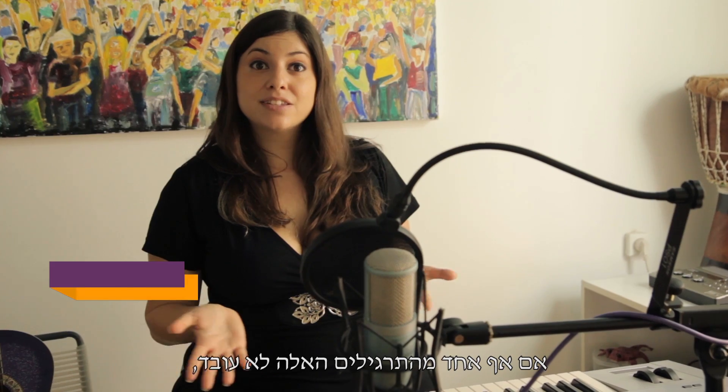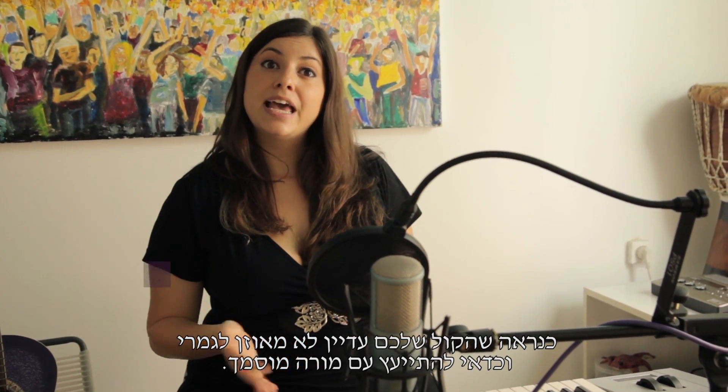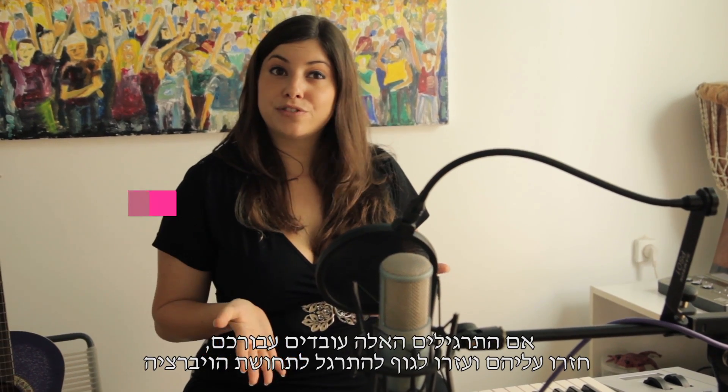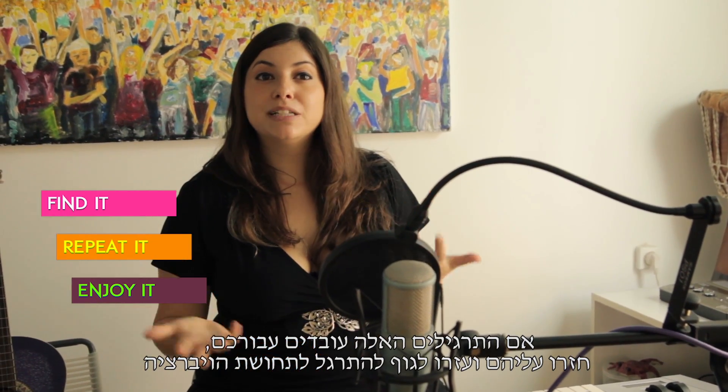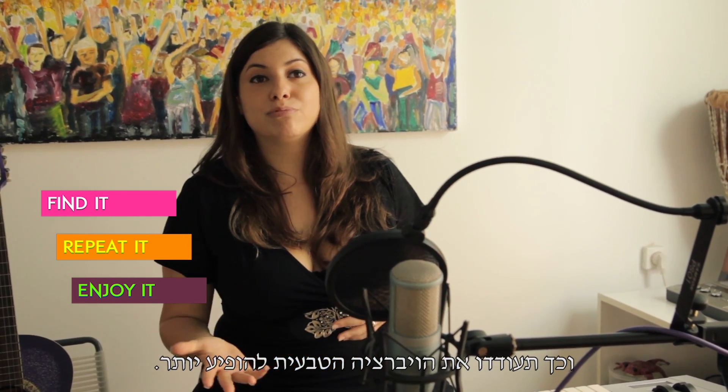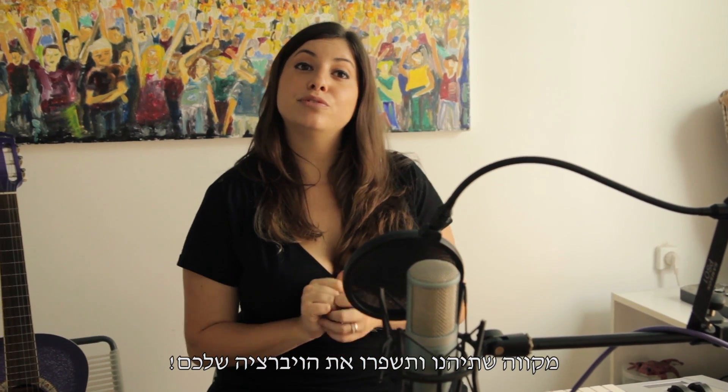If both of these exercises don't work, there is probably some imbalance in your singing and you should check it with a teacher. If those exercises did work for you, repeat them and your body will be more familiar with the vibrato feeling, and that will encourage a natural vibrato as you progress. I hope you enjoy these exercises and improve your vibrato.